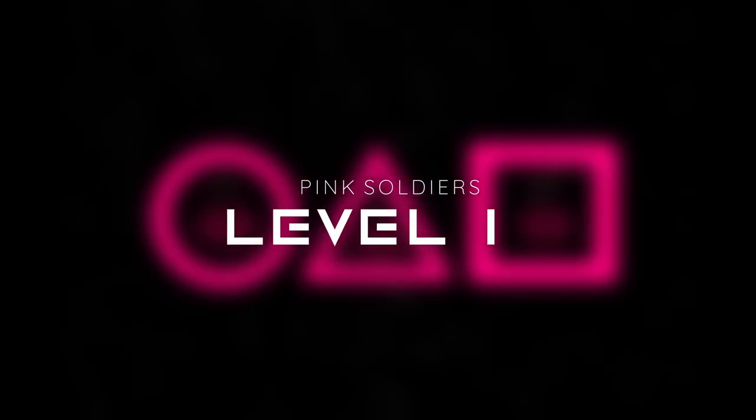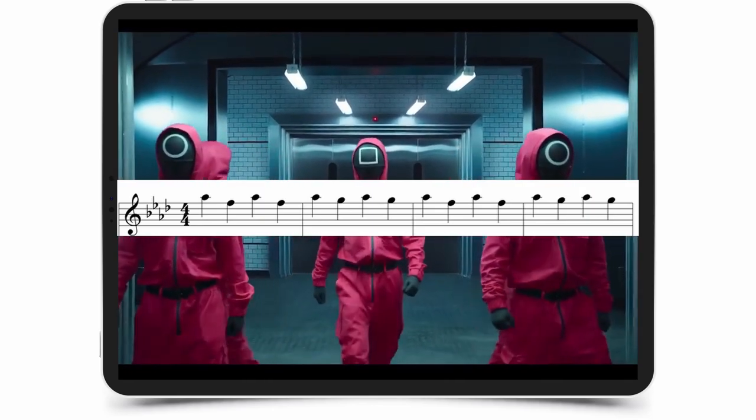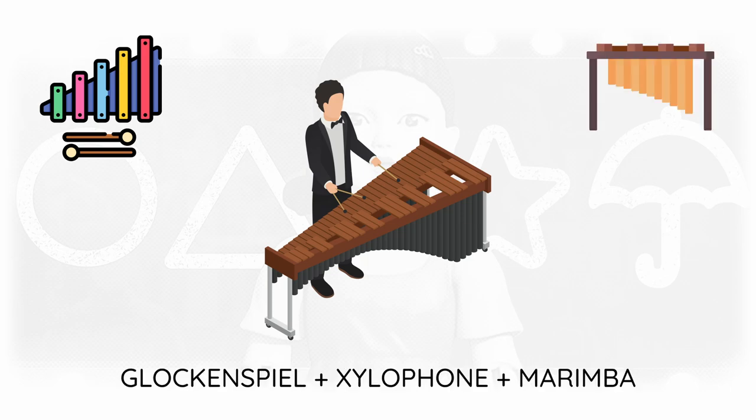Level 1. We'll start by establishing the main motif with short and steady quarter notes. They remind me of the marching footsteps of the Pink Soldiers who walk in almost perfect unison. For achieving that, we'll go with bassoon shorts, a solo violin spiccato and a xylophone. Glockenspiel highlights add sparkle and occasional marimba accents give harmonic context.